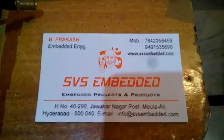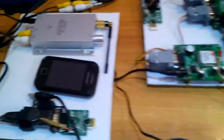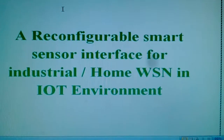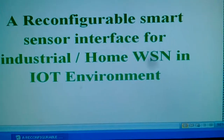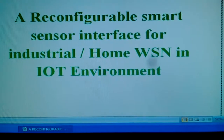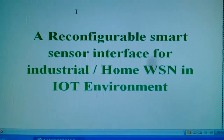Good morning, we are from SVS Embedded. The project title is called a Reconfigurable Smart Sensor Interface for Industrial and Home Wireless Sensor Network (WSN) and IoT Internet of Things environment.